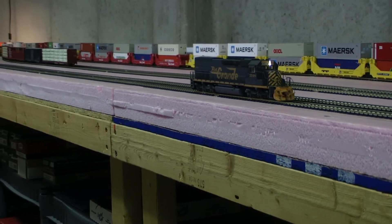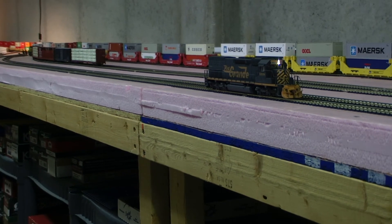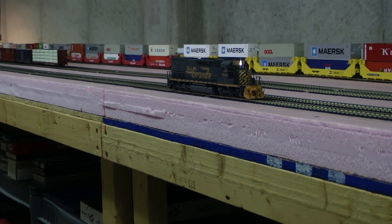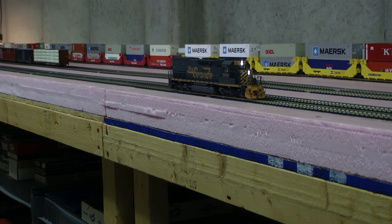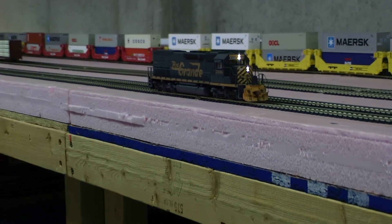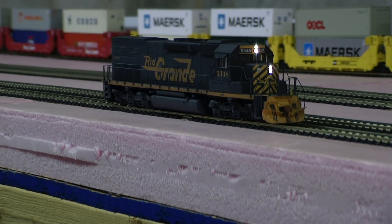So I have this set up so that the nose headlight is the front headlight, and the top headlight is the gyrating headlight. That's it. Thanks for watching. Bye.